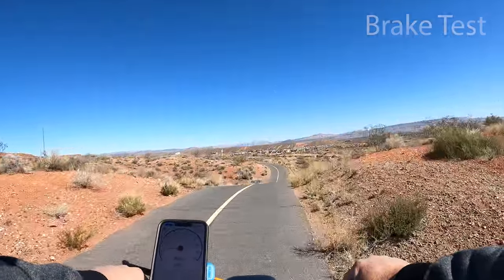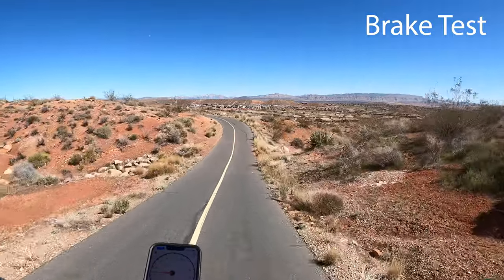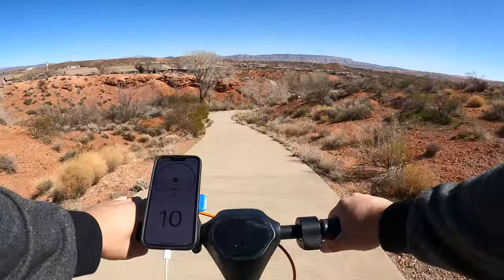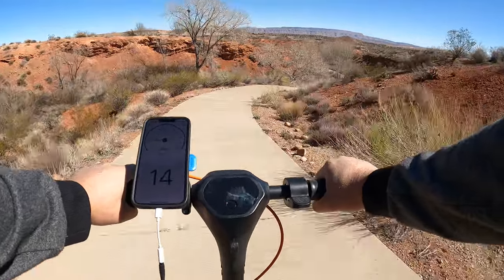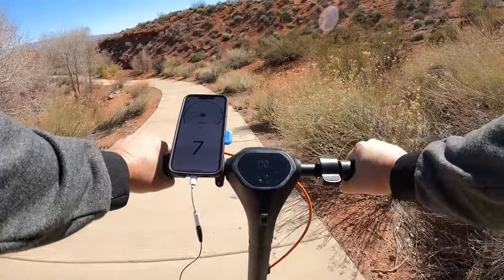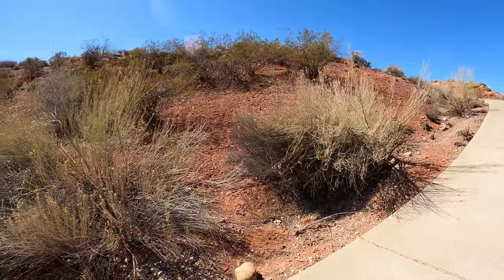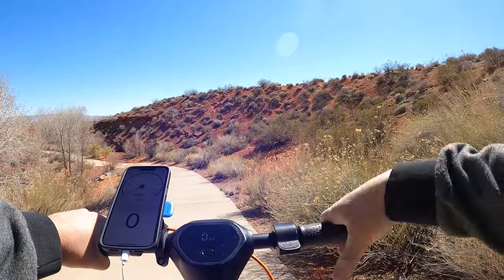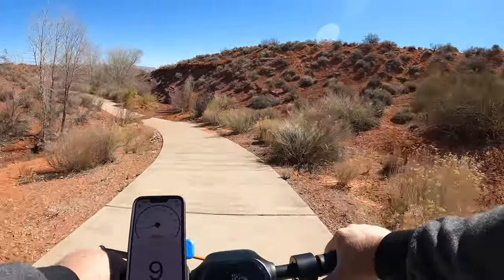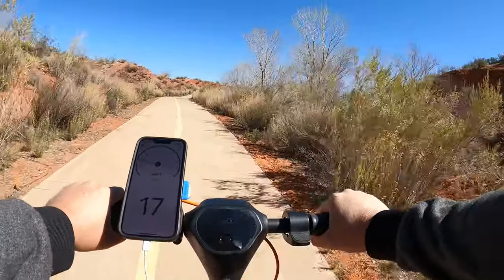The Max has a drum brake in the front wheel and also electric brakes with regen braking. Going down the same steep hill from the hill test — lightly pressing, no pulsating, I can hear some grinding if I really squeeze. That's got some good stopping power, and there was no sliding or skidding at all. I actually tried to skid the tires and couldn't. Really nice brakes.